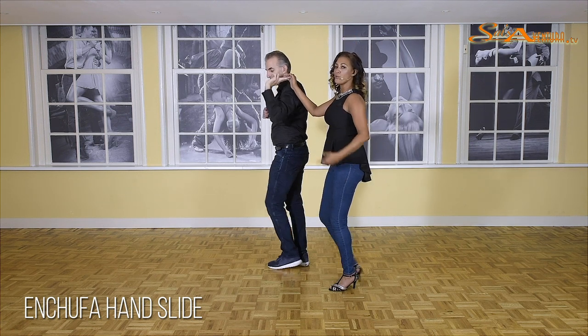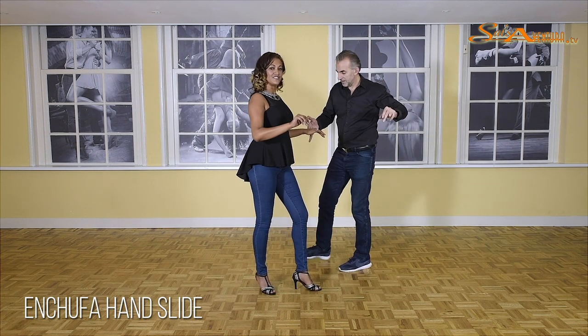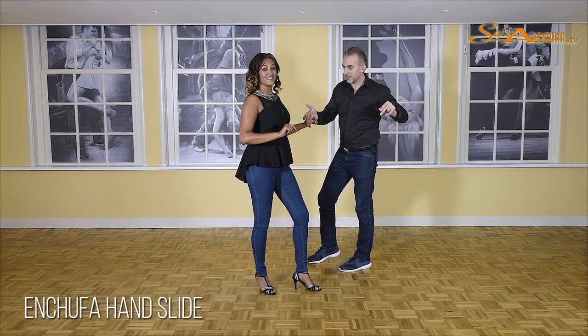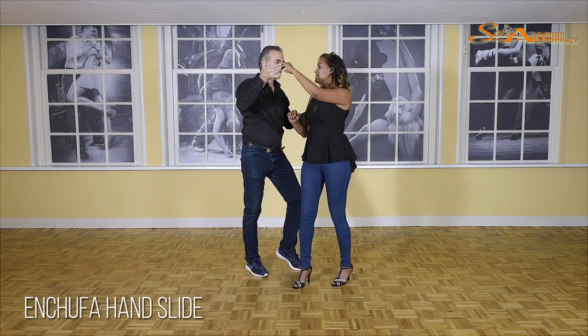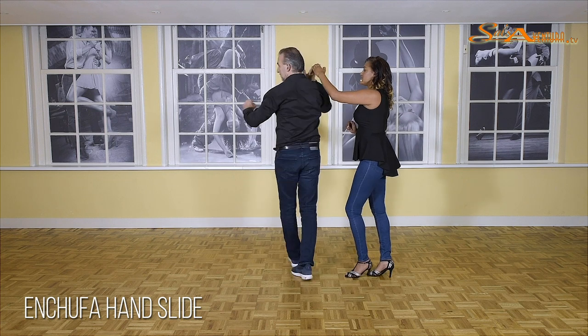So here we go. One, two — back in the middle position, because he needs my hand. Going further. Five, six, seven, one, two — stop, three.